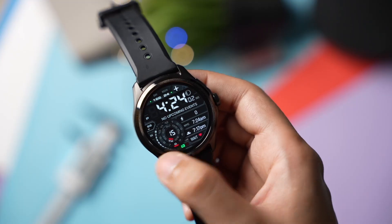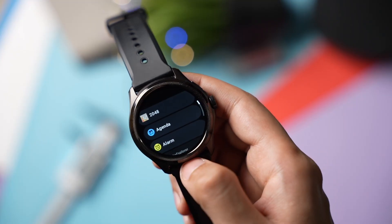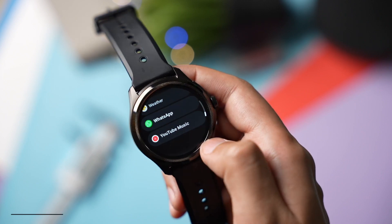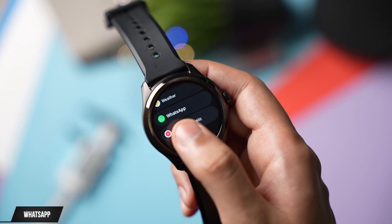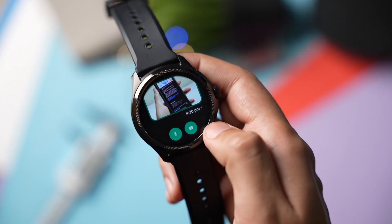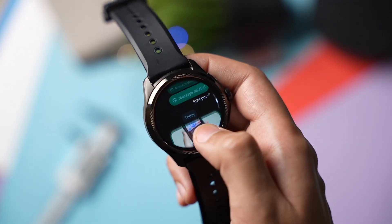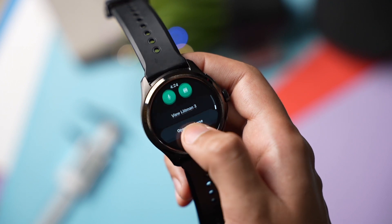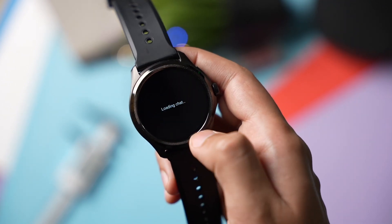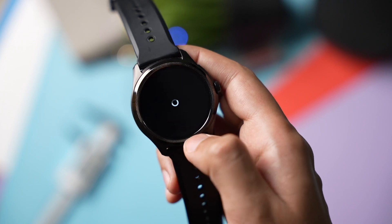Starting off with the first app: WhatsApp. WhatsApp is now officially available for Wear OS and it's not only limited to Galaxy smartwatches — you can also try out WhatsApp on your TicWatch. This is in beta version and it might only work on the latest Wear OS, so you have to wait a bit more for the non-beta version to work on older Mobvoi smartwatches.